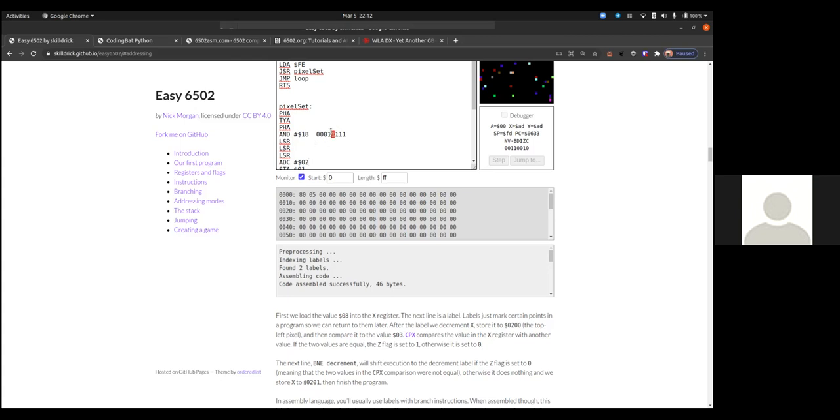Then I shift those bits right until they're in the last bit position, and add 2. I do two logical shift rights — shifting right is essentially dividing by two — so the two bits I care about end up in the lowest positions. This gives me a number between 1 and 3, and adding 2 gets me between $02 and $05 for the high byte of the video memory address.